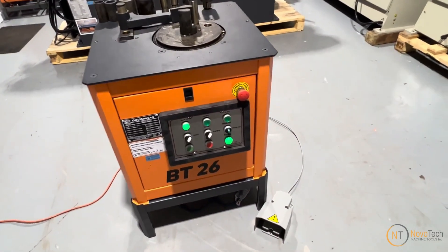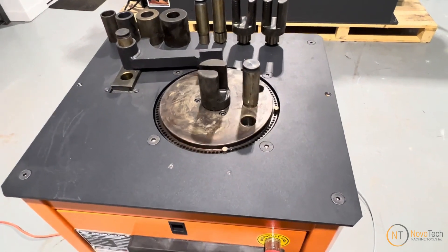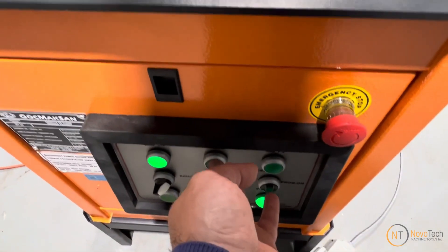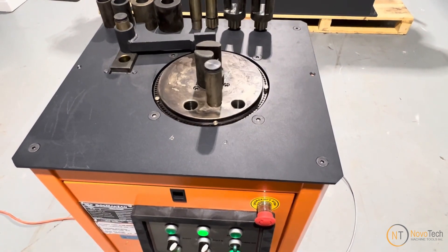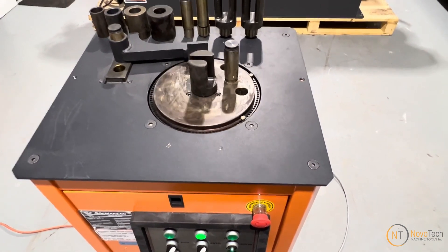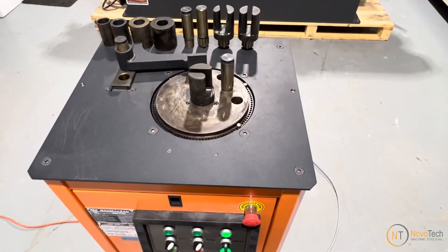In the construction world, using a rebar bender can be a total game-changer. Let's introduce the BT26 Single-Phase Rebar Bender with the ability to bend up to 26 millimeters, and its companion, the MG20 model, capable of bending up to 20 millimeters of rebars.